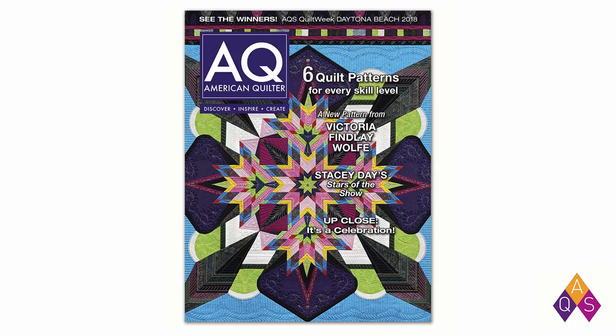We just finished up our medallion project this month. Pretty soon, within the next week or two, you'll be receiving your next issue of American Quilter — the May issue. We're featuring a pattern from Victoria Finley Wolf called 'Sweet Spring.' The cover features a second-place winner from Daytona Beach Quilt Week by Peggy Marquart. We also have the last part of Kimberly Einmo's 'Gatherings' series quilt, and a new pattern by Stacy Day called 'Stars of the Show' featuring Tula Pink's All-Stars fabric. It's a very fun issue with lots of quilts from Daytona Beach.